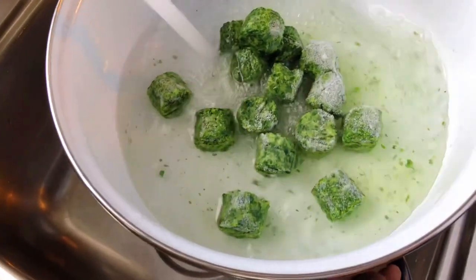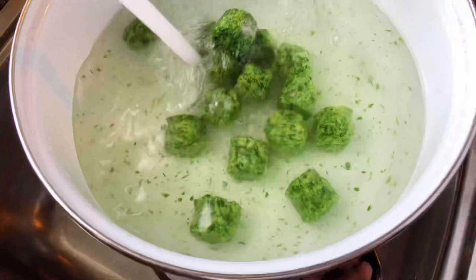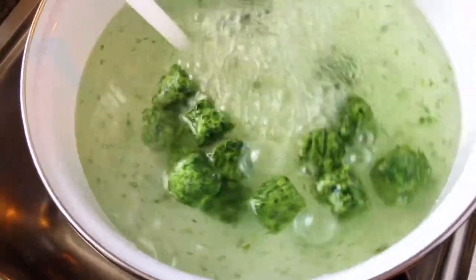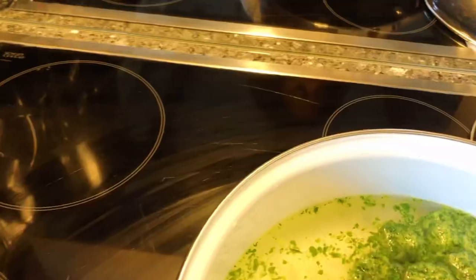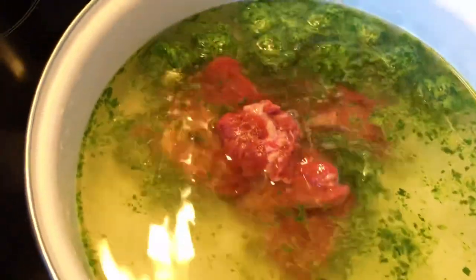After the spinach — I'm gonna cook the spinach first before I add the other ingredients. I'm gonna be adding my meat, spinach with meat here.